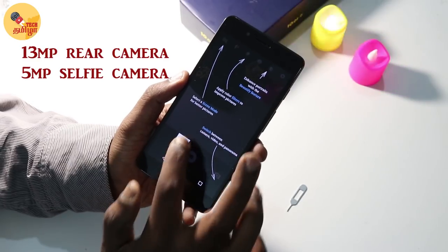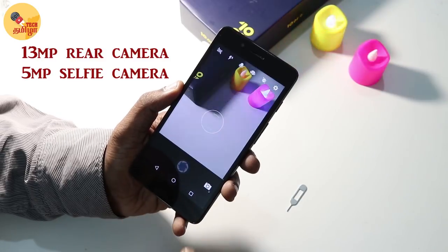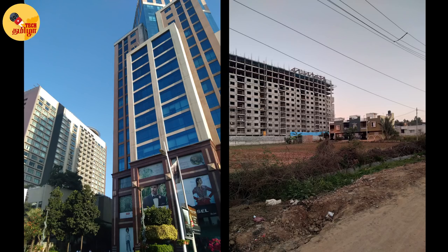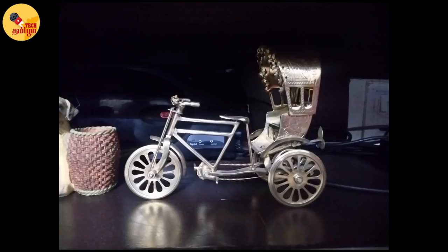The call quality is good. Looking at the camera, it is a 13MP rear camera with a 5MP selfie camera. The camera performance is decent. Low light performance is also decent, though you cannot expect too much from this camera.